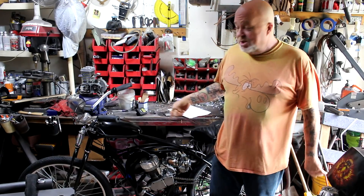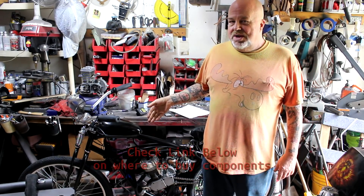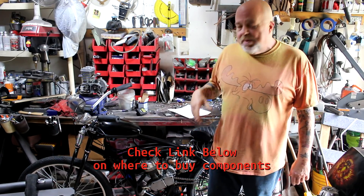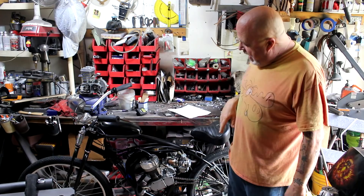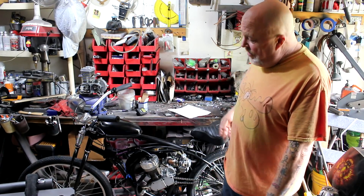Hey everyone. I finally finished my ultimate two-stroke build here. Sorry it's taken me a little while, but I've had a lot of fun riding the bike, getting it tuned up and sorted out. So let's go over the bike from one end to the other.